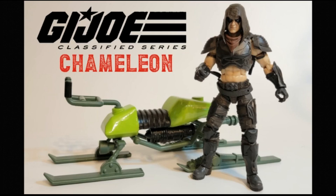Hey everyone, this is Steve from Star Wars Makes Things Better, and I wanted to show off another Classified Series sized vehicle that I 3D printed. And that is Zartan's Chameleon. Let's take a look.